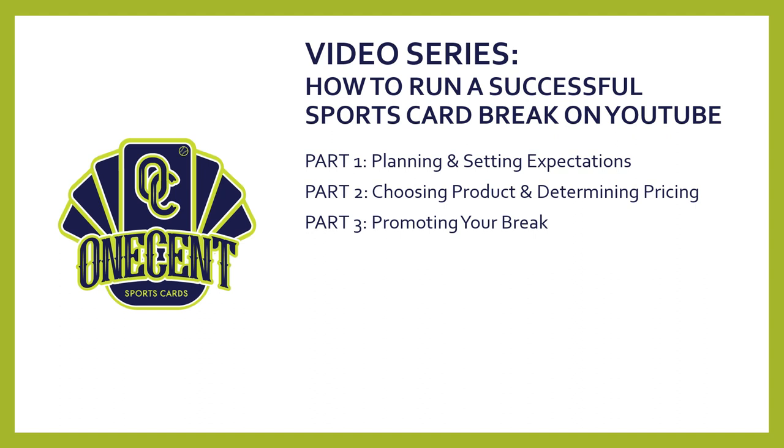Part three is going to be how to promote a break. Promotion is probably one of the most important parts, especially for a beginner that doesn't have an audience that trusts you yet, because you would be starting out. So it's: how do you get people to buy into your break? There are a lot of tips — that will be a fun one to cover. Part four will be the pre-break preparation, with tips on how to make your live stream successful and how to set up right beforehand to ensure everything goes smoothly.